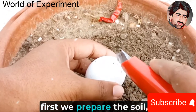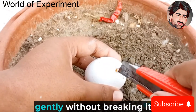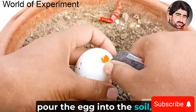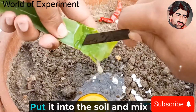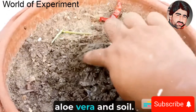First we prepare the soil, then prepare an egg. Open the top of the eggshell gently without breaking it, then break it open and pour the egg into the soil. Find an aloe vera stick and put the aloe vera gel on it. Put it into the soil and mix the soil, eggs, and aloe vera together.